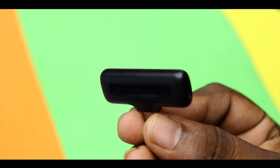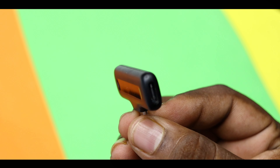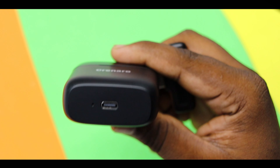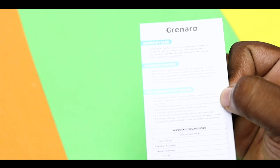There is quality. Once you have the one-year warranty card included in the box.